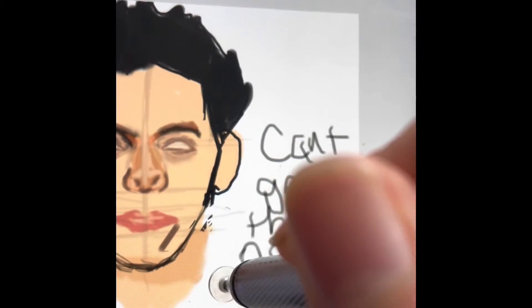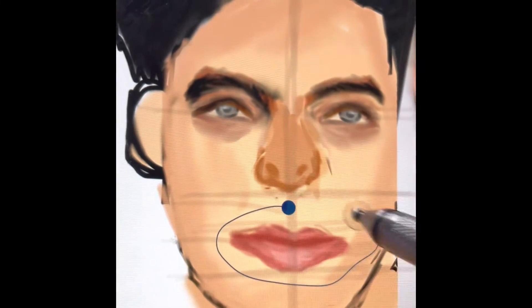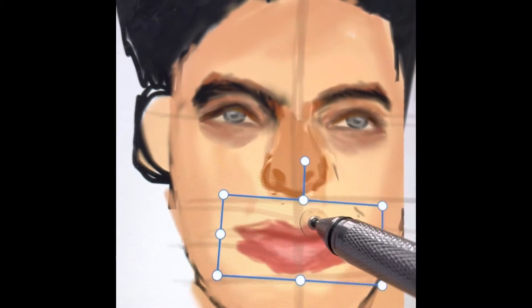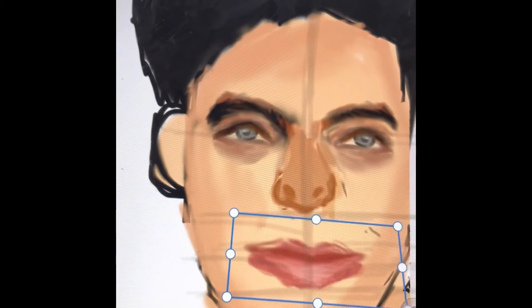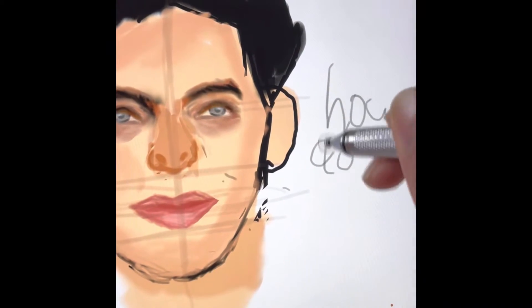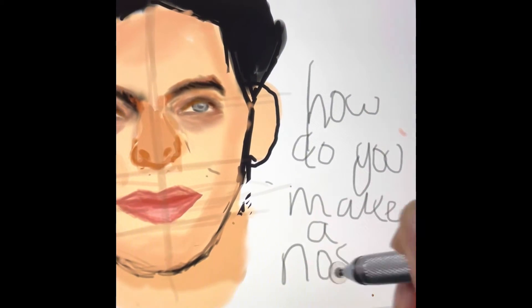I tried to make the nose look good but I just can't — it looks very wonky. Yeah, I cannot make a nose, it's just too hard.